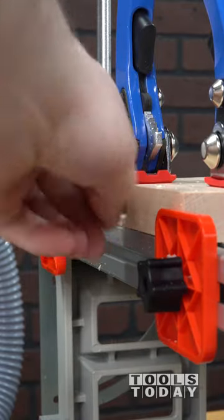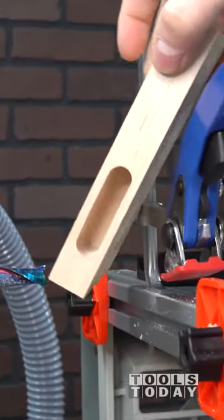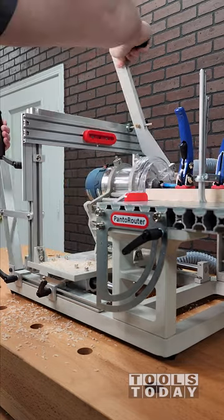After cutting the mortise we'll pull that off and switch out for cutting the tenon. There are a number of different joints that can be cut on the Pantorouter. We're just testing with the mortise and tenon this time and we'll move on to other joints as well, showing how those are all set up.